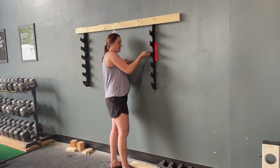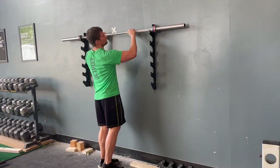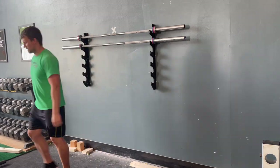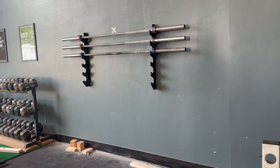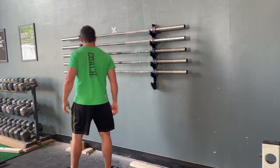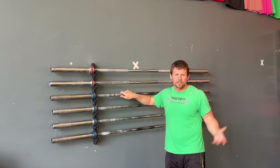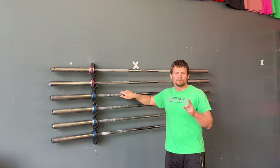You could certainly use the socket wrench for the entire process if the driver simply makes it a quicker job. Finally, load up your barbells and you're good to go. We actually installed two gun racks, one directly on top of the other as you see here, and it saves quite a bit of floor space. The only thing we'd change about the entire process is that we wish we would have done it sooner. We hope this was helpful — please hit the subscribe button, leave us a comment below, or give us a thumbs up. We will see you next time, and as always we hope this helps you get stronger and live better.